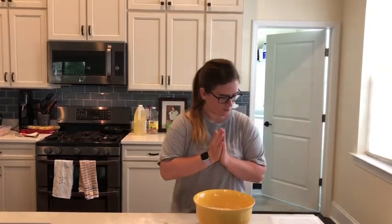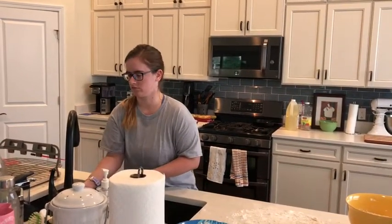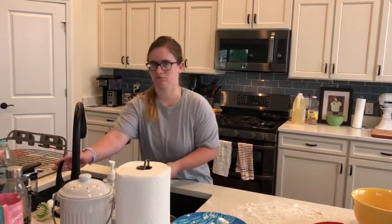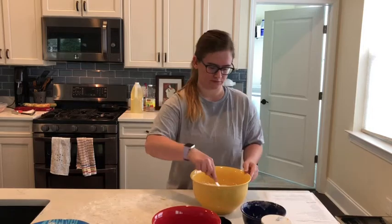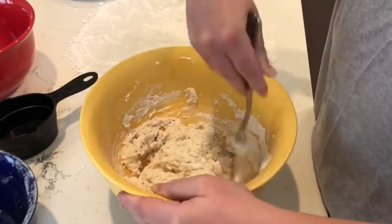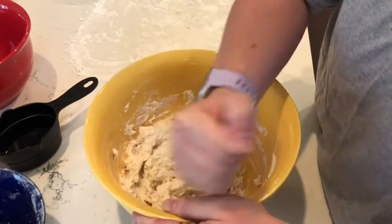So our next step is that we're going to take warm water — you need about a cup of warm water — and add it to the mix. Add your warm water and we're going to mix it with a fork until dough forms.